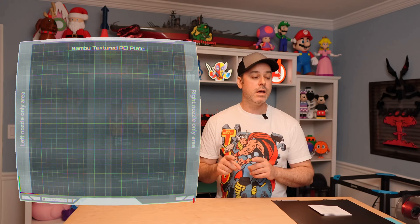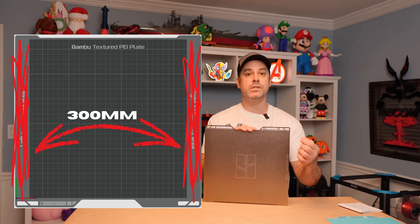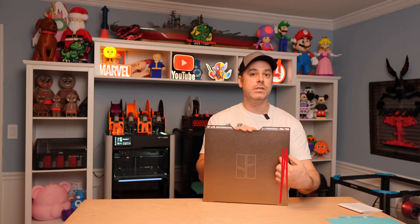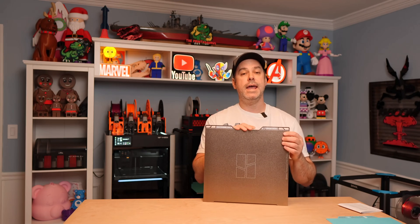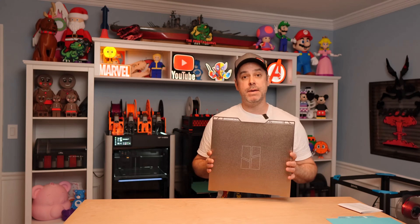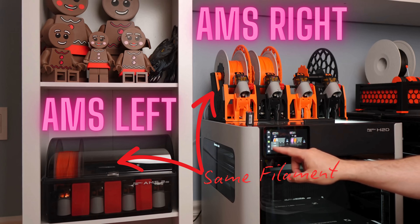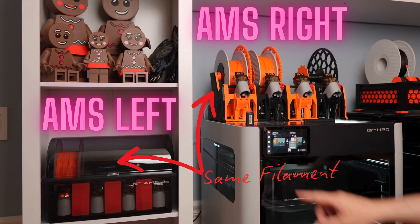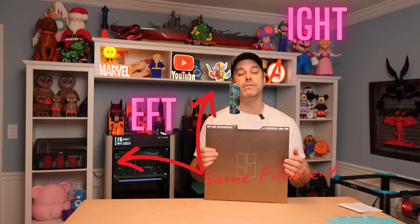But there's a trick. If you have an AMS for both the left and right nozzle, you can load the same filament color in both. Then in your slicer, paint the object with both filament colors, and that will allow you to utilize the entire bed surface, which gets you back to 350 by 320 by 325.